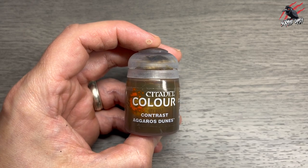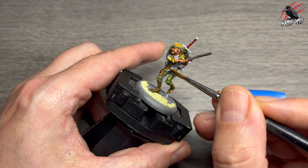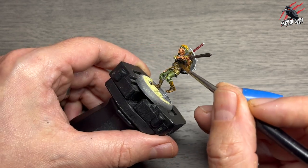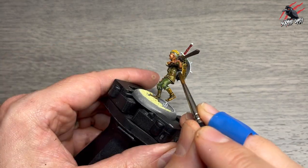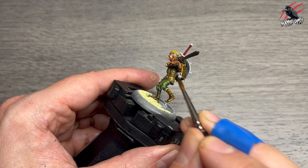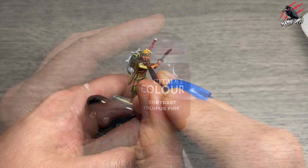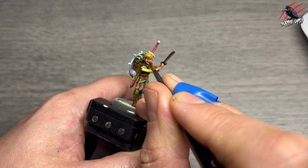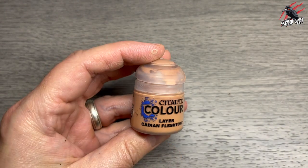Then Contrast Aggaros Dunes — the colour you could have chosen for the hair — goes on his waistcoat; it comes out as a nice creamy colour. I also put it on the little ropes holding the cup in place. Then Volupus Pink is next, another contrast paint, and I'm carefully picking out his tongue — I don't mind if it goes into his mouth a little bit, but mainly I'm aiming for that tongue.